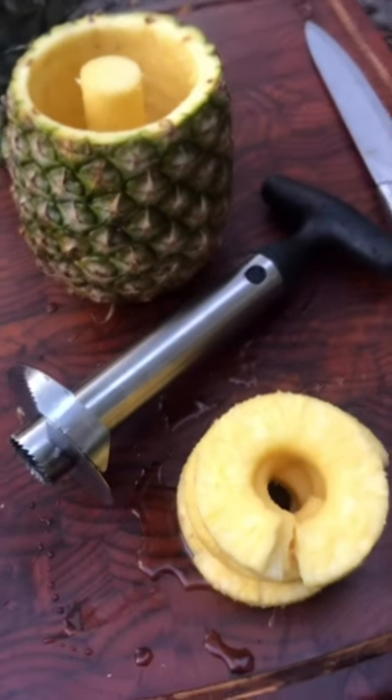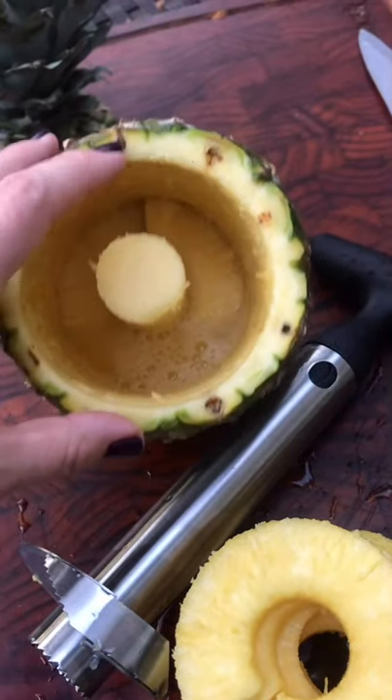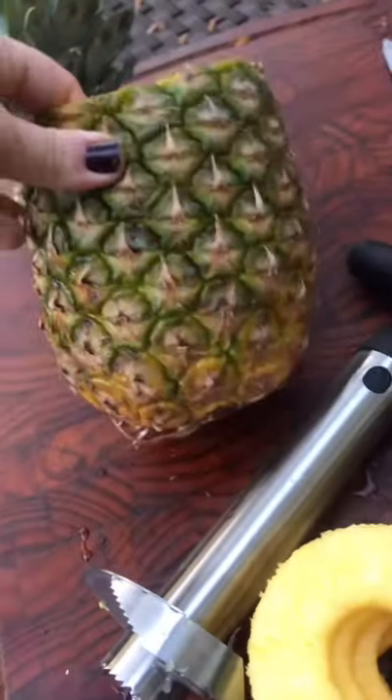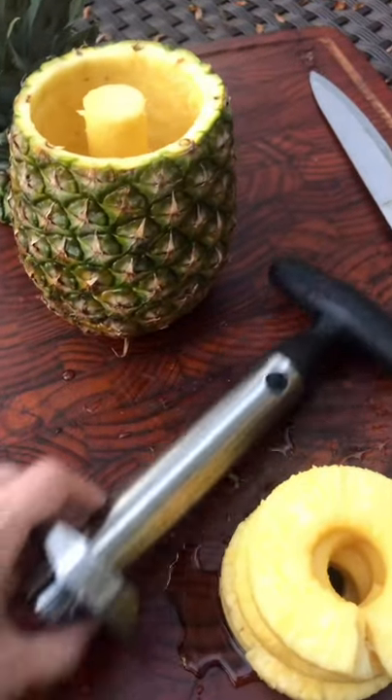I got it for $5.99 at HomeGoods. I really like this — it got a lot of fruit out of the actual pineapple. You're not supposed to eat this part anyway, so I'm gonna discard that. And if you wanna make a drink right in here, go for it. A little bit more pricey than I would've liked, but I'm gonna use this again.